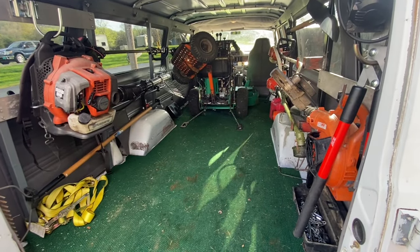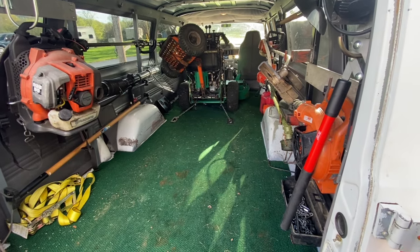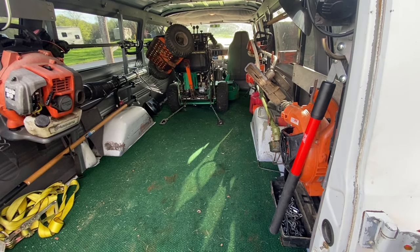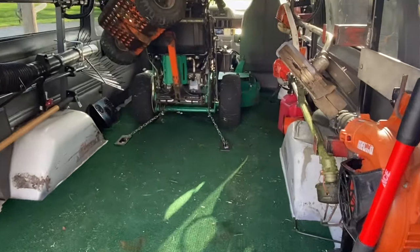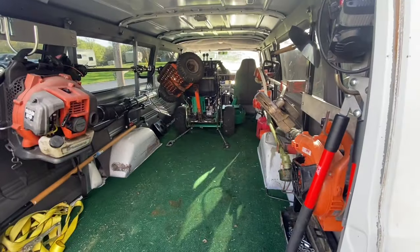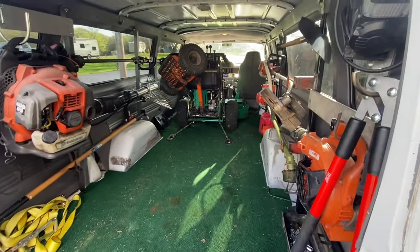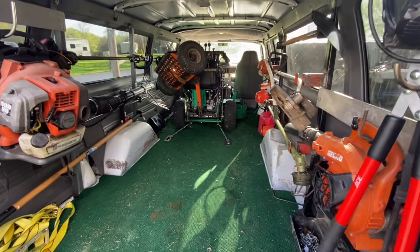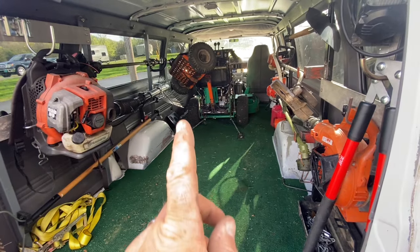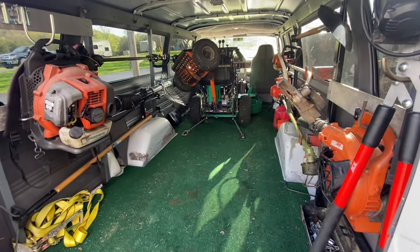We got all that done — the chain cut to the right length, the hooks put in, the hooks hooked to the mower, got the mower where we want it. She's in there nice and snug. So we got the front one done and we'll be working on the back one next when I get a few moments to work on this project. Meanwhile she's sitting in there pretty good. Got the Velke hanging up high so the second mower fits in there without the Velke hitting the mower.